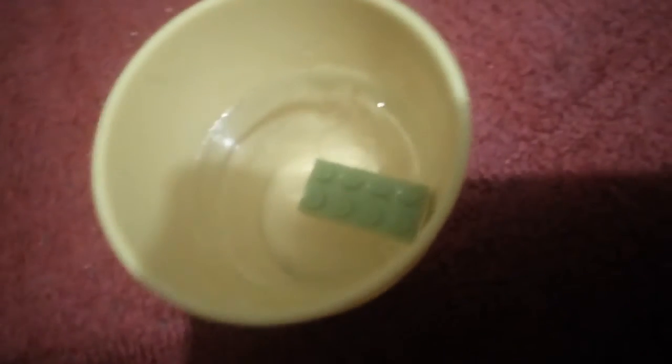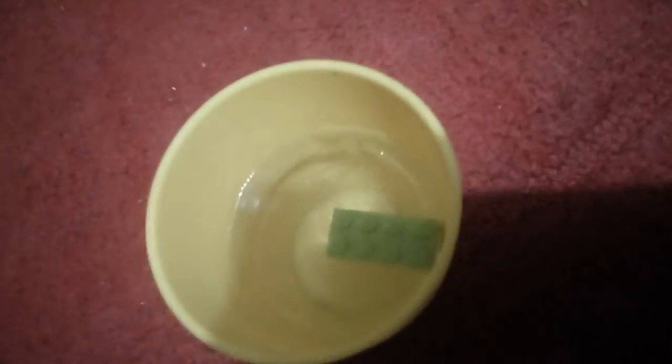Hey guys, today you can see there is a Lego brick in here, but this is ice. I literally froze a Lego brick. Now I'm assuming this might be a little controversial, but I didn't destroy the Lego brick or anything. I could just melt the ice with warm water and then the brick is out. It was just a little experiment — ice doesn't do anything bad to Lego at all.